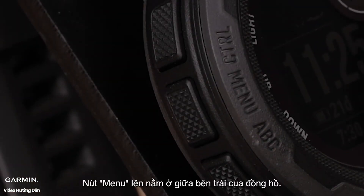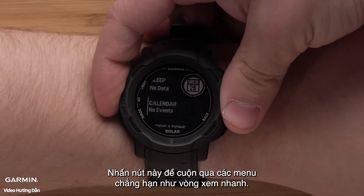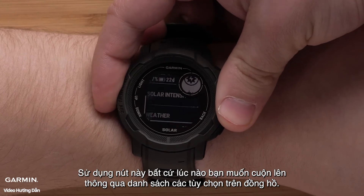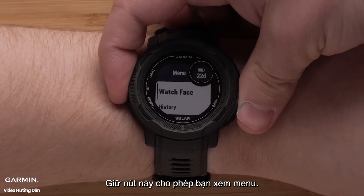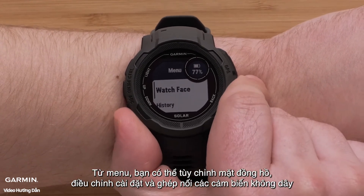The up/menu button is on the middle left side of the watch. Press this button to scroll through menus such as the glance loop. Use this button anytime you want to scroll up through a list of options on the watch. Holding this button allows you to view the menu, where you can customize the watch face, adjust settings, and pair wireless sensors.